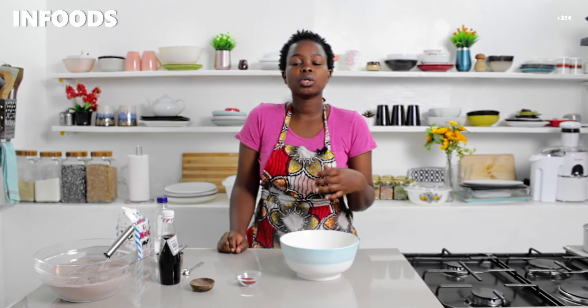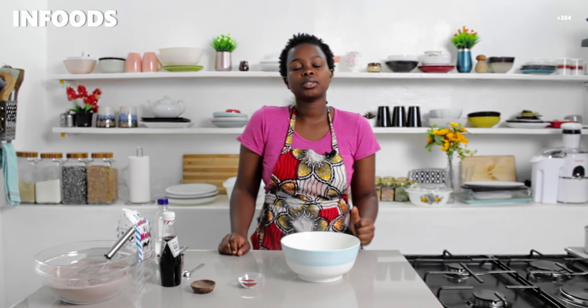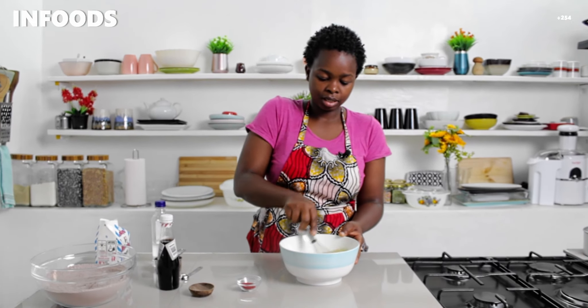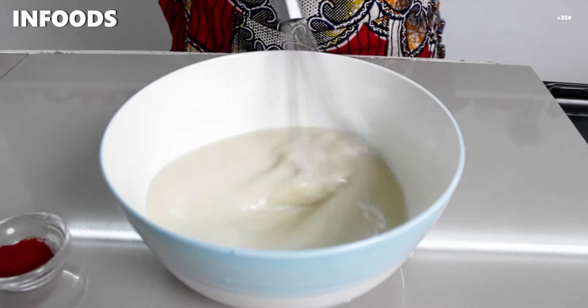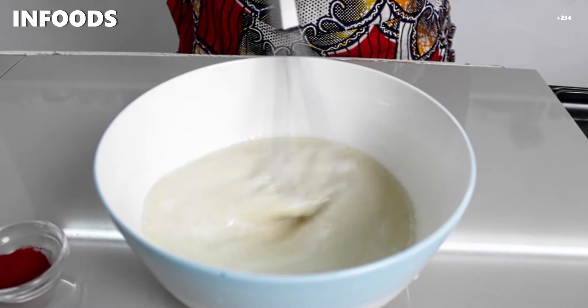If you don't have buttermilk at home and you have fresh milk, add a quarter cup of white vinegar to your fresh milk and give it about five minutes — it's going to turn into buttermilk. That is how we make buttermilk at home. I'm going to whisk everything together for about two to three minutes, and if you have a hand mixer you can use that as well.